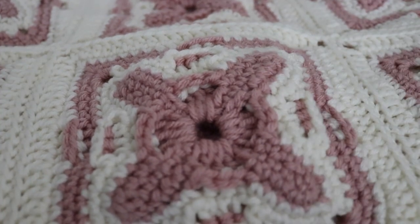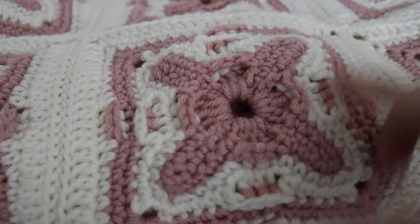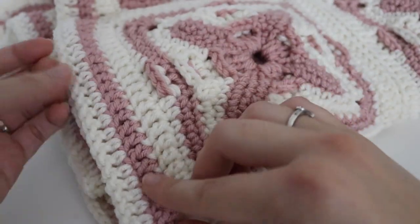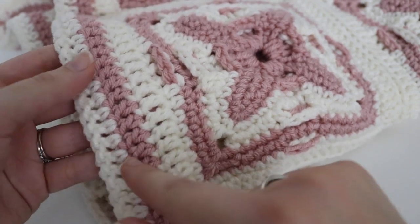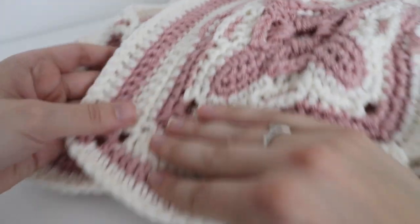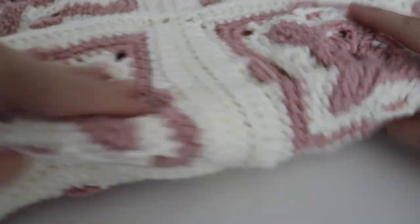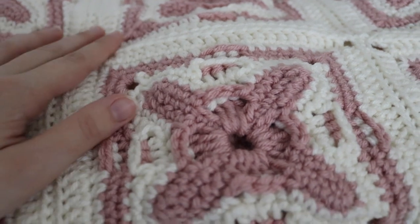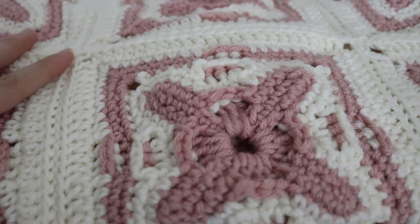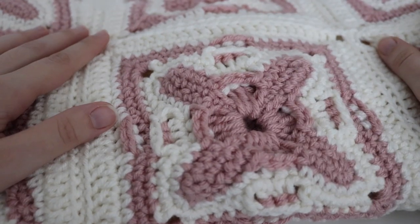It ended up being 48 squares that you just sew together. On the very end I did two rounds of border in double crochet — one round of rosy cheeks and one round of ivory — and I thought the blanket came out very nice. It's definitely an upgrade from the 14-year-old blanket I had before. I really hope my mom enjoys it, and I will hopefully surprise her with this blanket sometime this week.